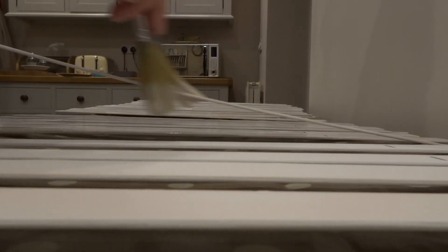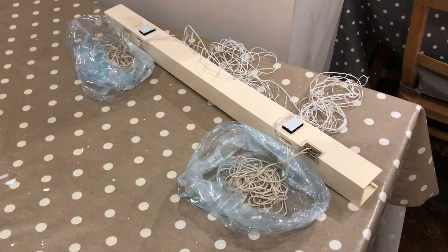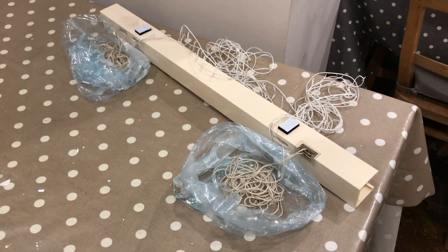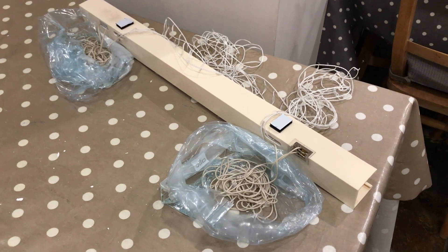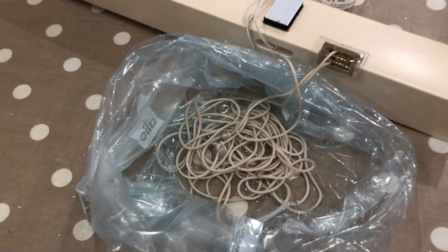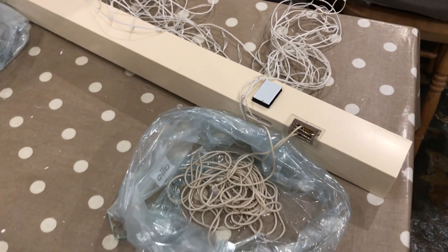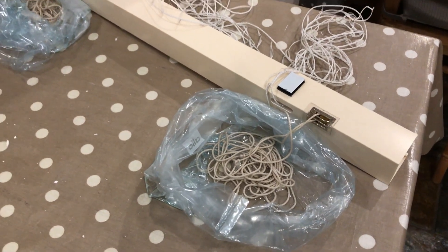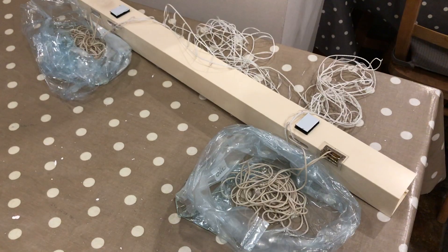I also decided to clean the blind cords as they were looking a bit dingy. I got some plastic bags, poured in some hot water, added about half the amount again of bleach, and popped the cords in — still attached to the header. I left them for at least a couple of hours and they came out bright white again.